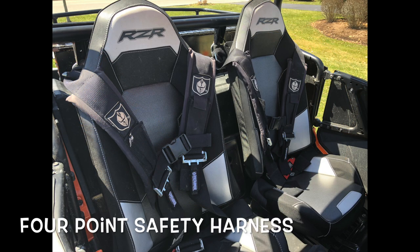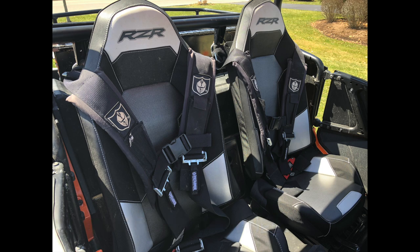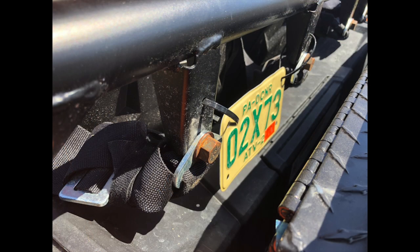One of the first items I change on my machines when I get them is to replace the seat belt with a four-point safety harness. Seat belts are fine when you're working around the yard, but when you're trail riding I think you're much more protected having a four-point, or for more aggressive riders, a five-point safety harness.